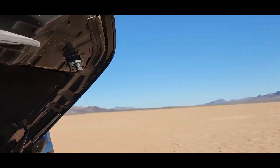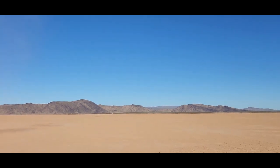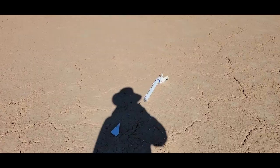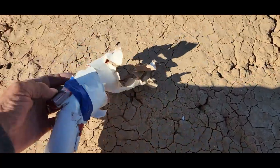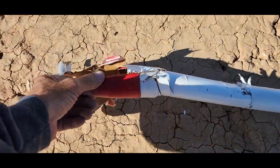Uh oh, it's coming down hard — ballistic. No. Bummer, there's a camera. No ejection. I figured I shouldn't have put the camera on there. Let's see if it survived — I doubt it. I don't even see it. The nose cone didn't even come out.